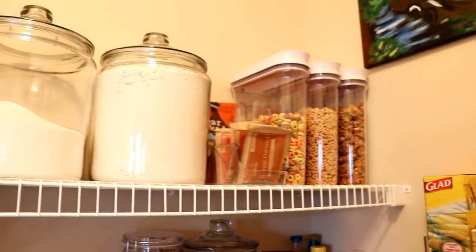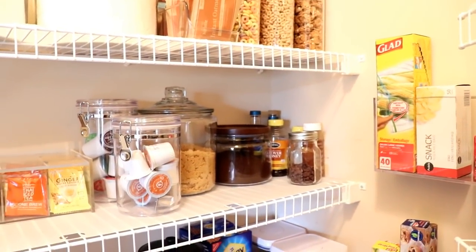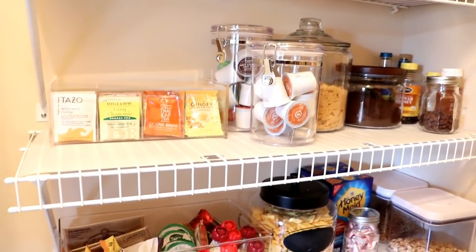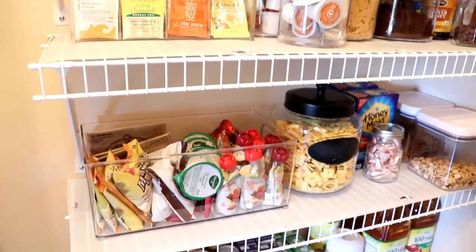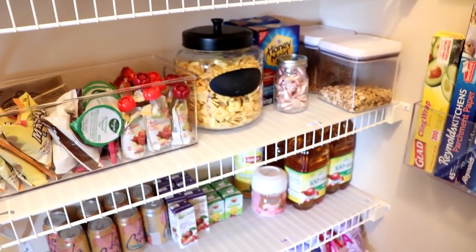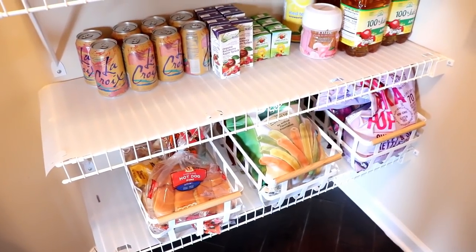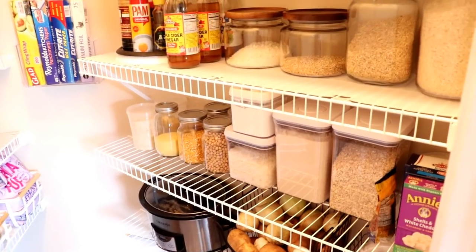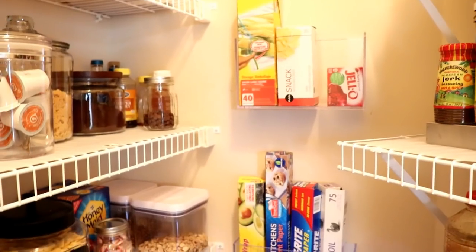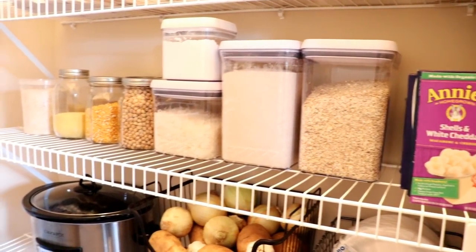Here is my new organized pantry. I absolutely love it and it functions so well. It works so well for my family, and I think that's important when you're approaching an organization project — just know what makes it easy for your lifestyle and think about what you need. Whether it's a pantry or a closet, you have to think about your needs. One thing I didn't do was label any of the containers, because I wanted them to be interchangeable so I can use them for pretty much anything.